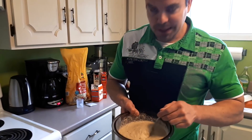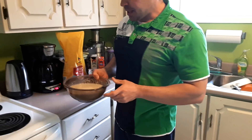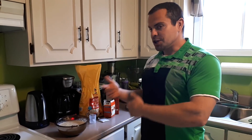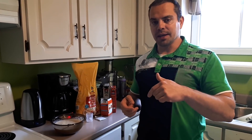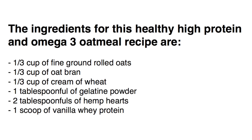Give it a few more stirs and you can see it's all mixed in nicely — consistent, no lumps, no clumps — and it's a thick, tasty, hearty bowl of oatmeal. Give that one a try. I'll have all the ingredients listed out in the video description below if you want to check that out. Leave me your comments and feedback, and stay tuned for my next video. To quickly recap the ingredients for this healthy high protein omega-3 oatmeal recipe: